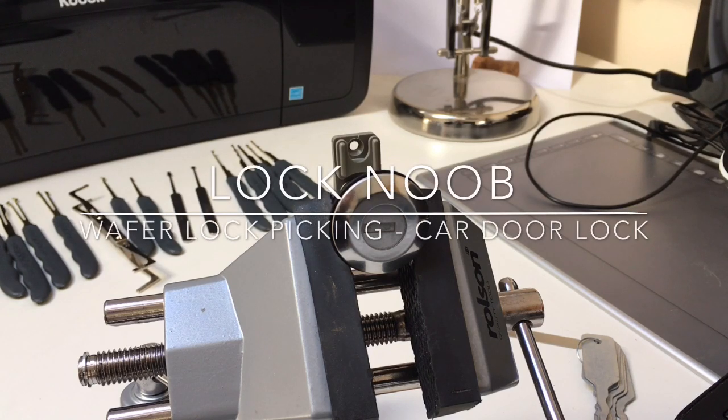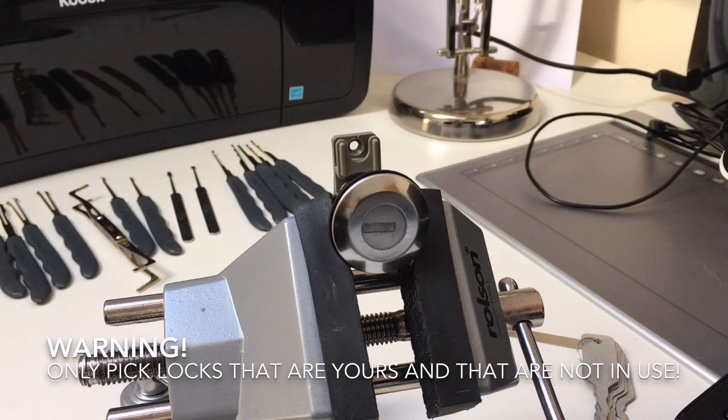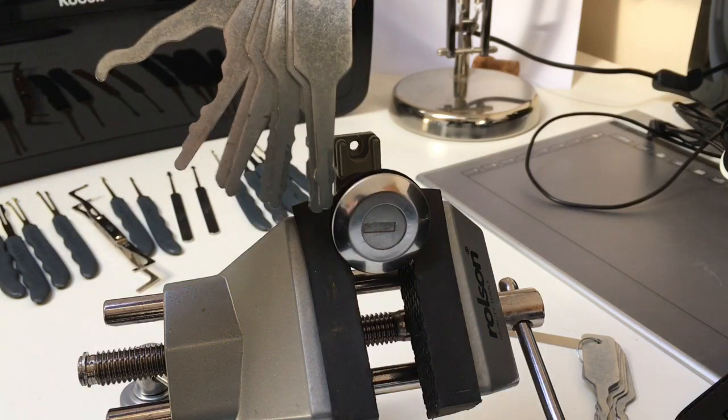Hello again, this is the Lock Noob. In my last video I talked about the types of tools you could use to get into wafer locks. In my device at the moment I have a Peugeot 107 lock — a new one I got from Amazon — and I want to go through some of the ways you might be able to get into this lock. The first way, which I've had some success with, is using jigglers.